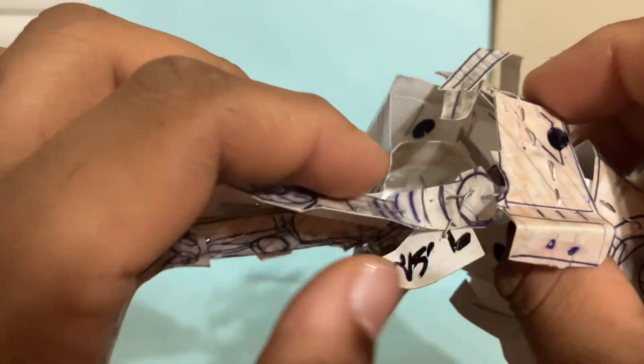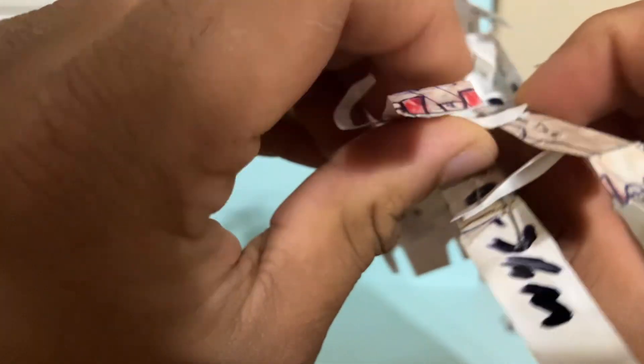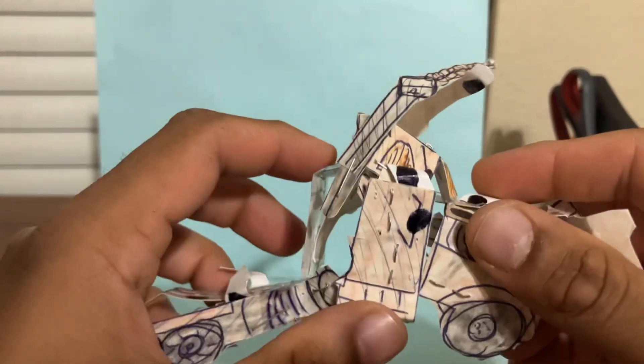The toes, you're going to fold them out of the way like that. Then you're going to take the trailer piece here — there's a black dot right there and a black dot right there — and we're going to peg it in like this nicely. Then fold it like that so it secures it. We are done with the side of the truck.